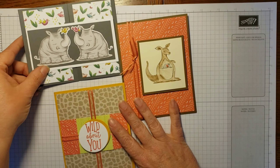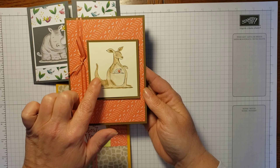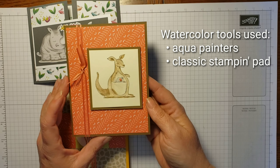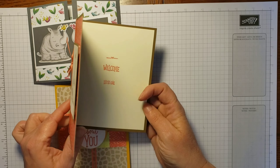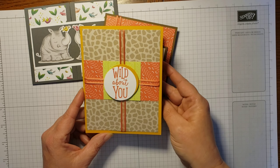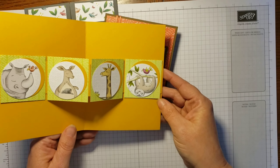You'll get all the supplies you need for this. This is water colored — while I won't be sending you the watercolors itself, there's a link below this video to show you how to get those. This is a 'welcome little one' card. And here's a 'wild about you' with all those cute crazy little critters.